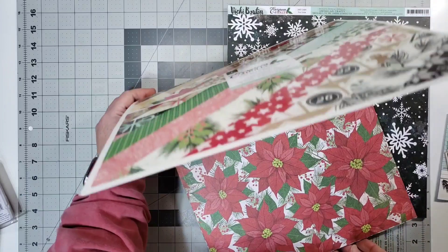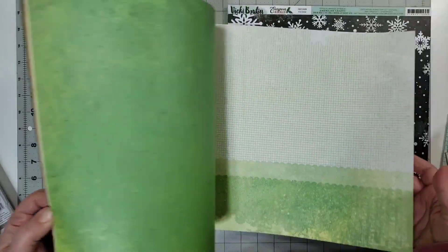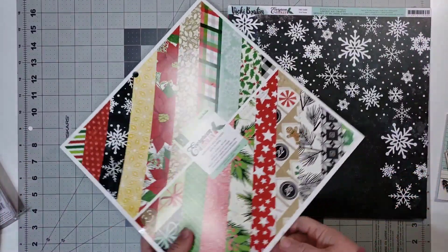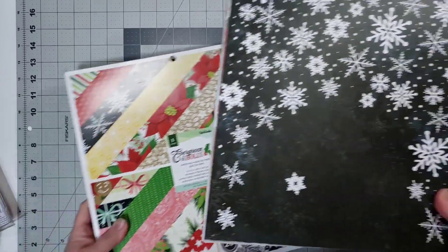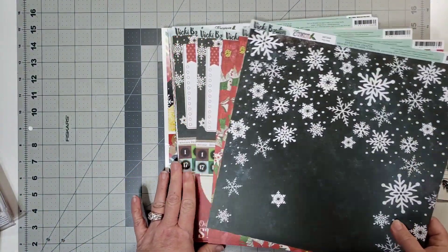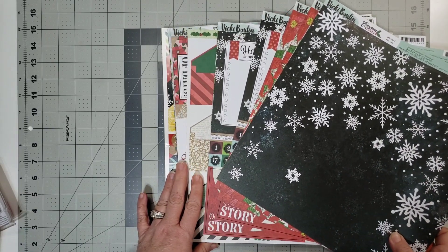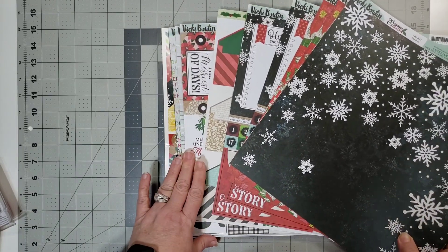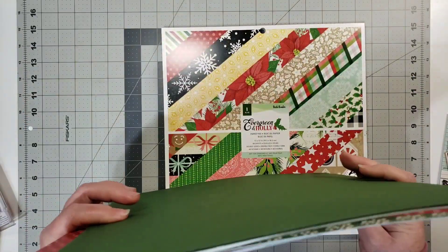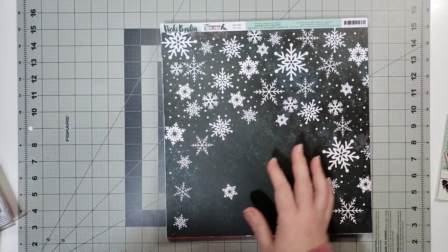The twelve by twelve is just like the six by eight, it is just larger. I also have some of the cardstock — the individual pieces — and some of these I have duplicates because I loved them. We won't go through every single one of them because you're going to see this paper over and over again when I start working on my projects. I'm very, very happy with what I have.